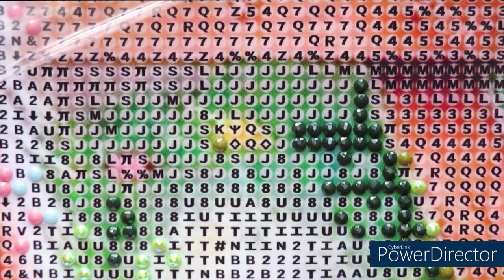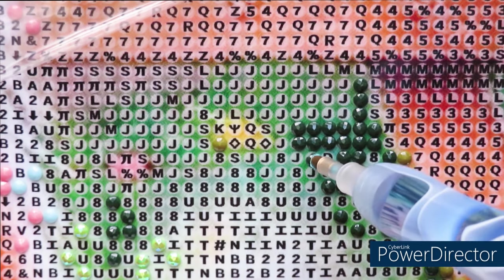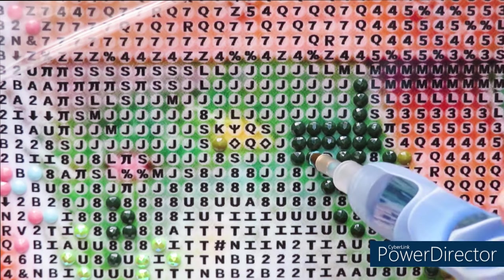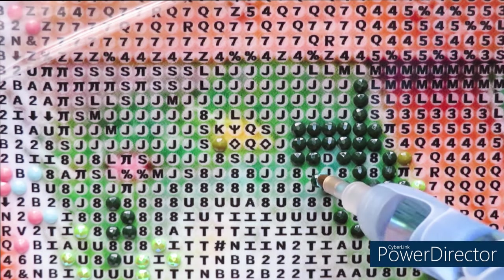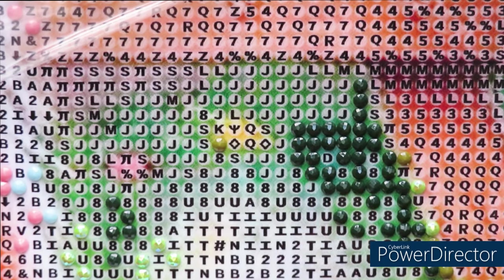I only worry if this is the only color that will be missing. I don't want a shortage on the diamonds or more problems. That's what's concerning right now.